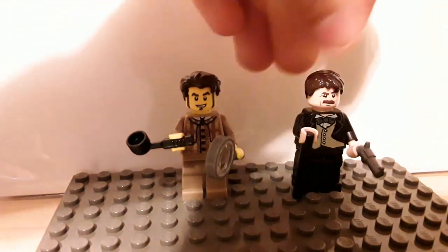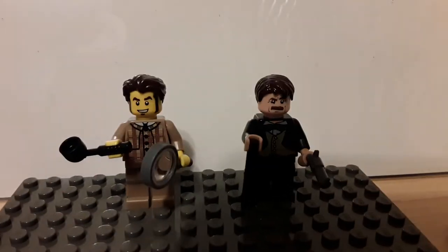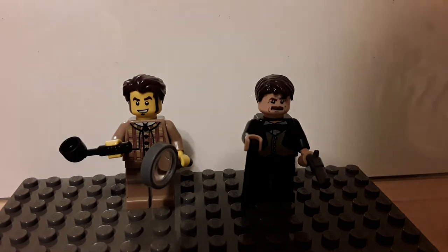As an added bonus, I have built a classic John Watson minifigure, with a standard brown male hairpiece, a mustached face, Professor Flitwick's torso, a small stick for a cane, and a revolver. I hope you enjoyed this little tutorial and I will see you guys later. Goodbye.